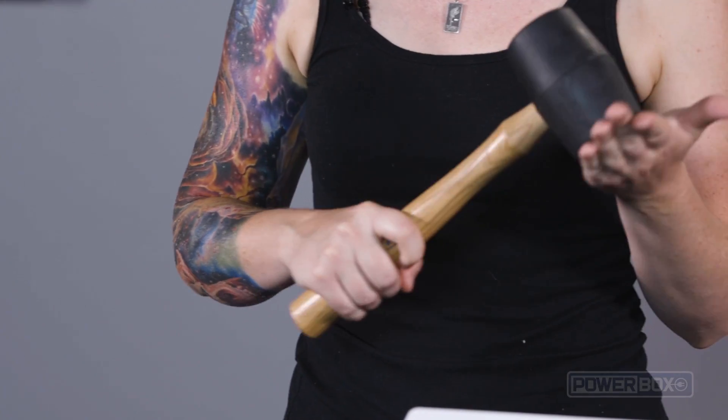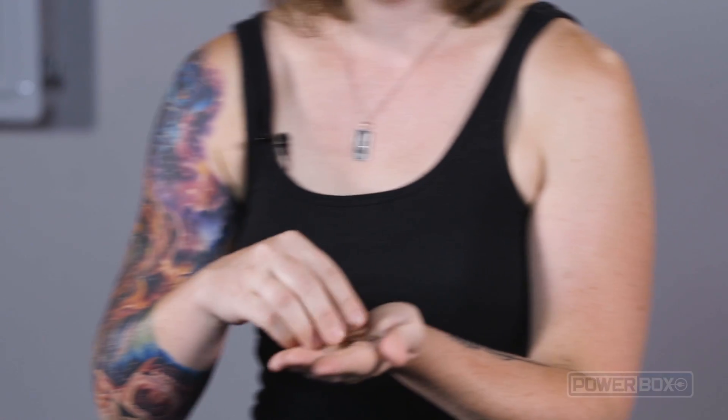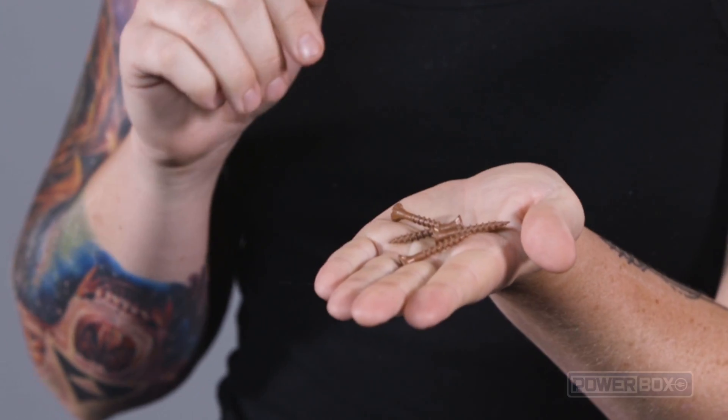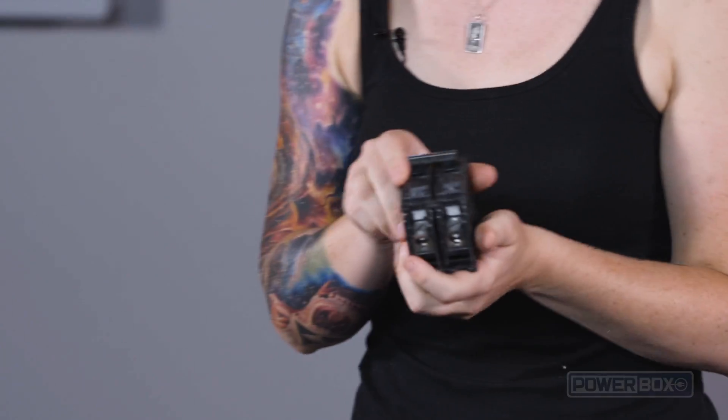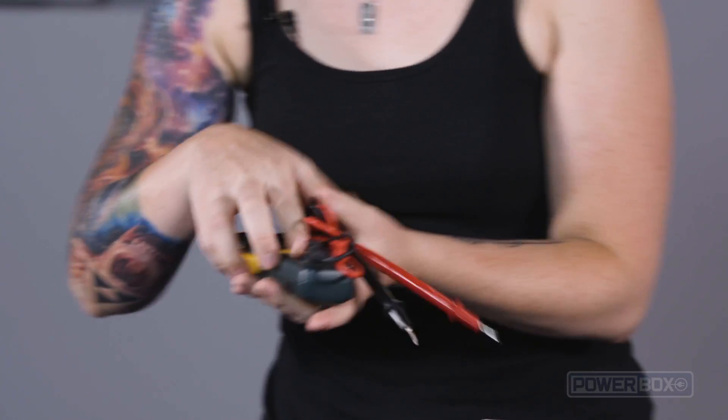You'll also need a hammer or mallet, a marker, four screws, a 60-amp two-pole circuit breaker, a cable entry clamp, and a voltmeter.